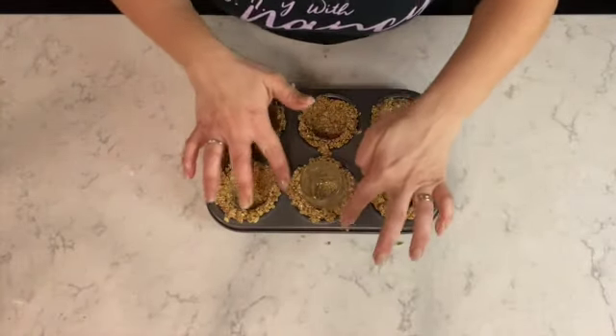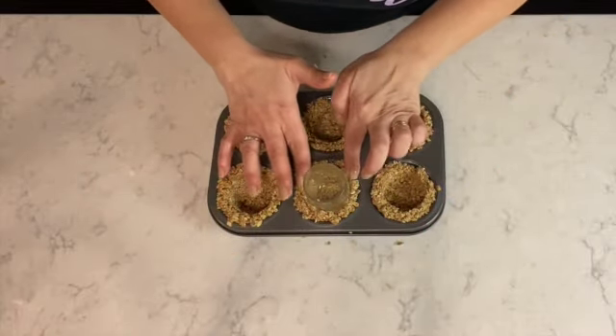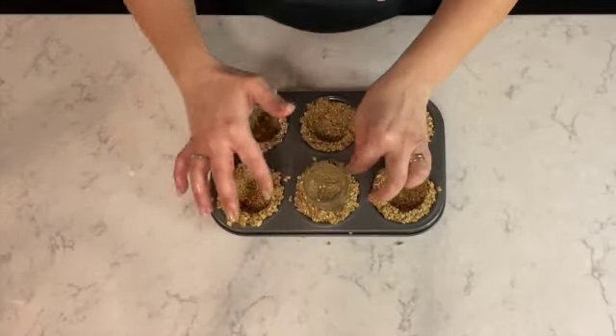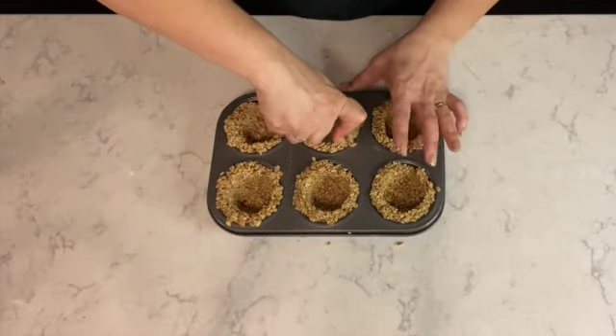You can see the little tarts are formed with a hole in the middle, ready for filling. I'm just going back and reshaping the edges of the tart before placing it in the oven. You don't have to shape the tarts perfectly because when you remove them from the oven you'll need to reshape them again.